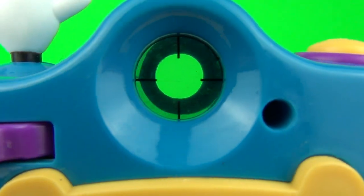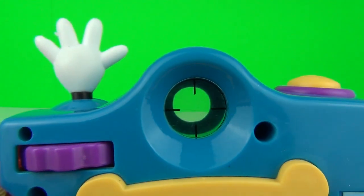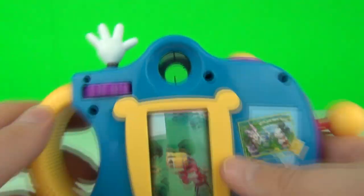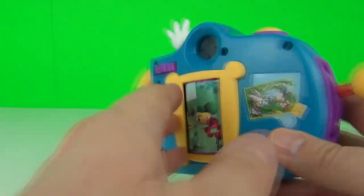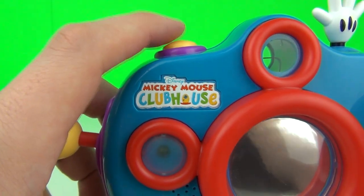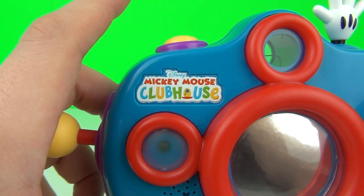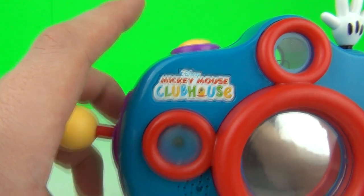We also have the eyepiece at the top, along with some crosshairs so you can focus on what you are looking at, and we have our button at the top to take a photo. To show you this properly I will have to spin it around and push it from the front, so watch this.